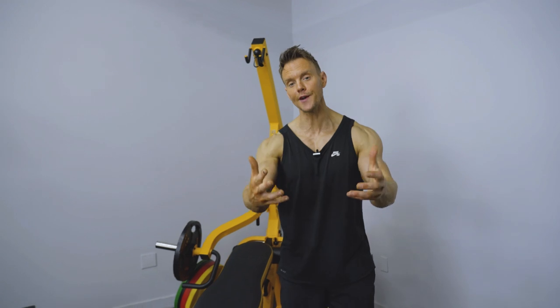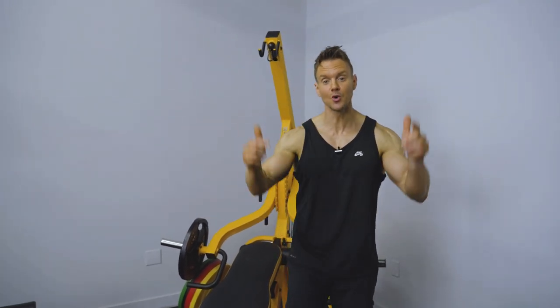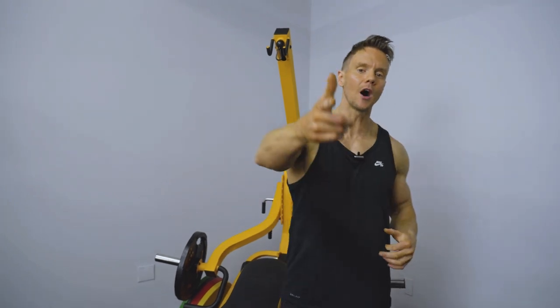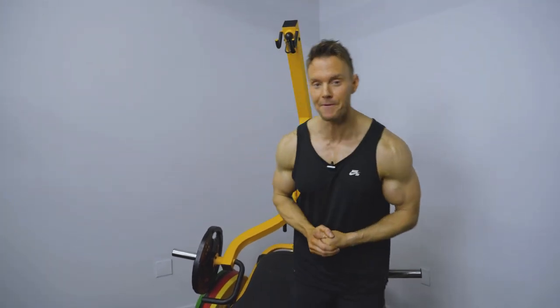Alright guys, that wraps up today's video — 5 for 5, all about the abs. I hope you've enjoyed it and at least found one or two exercises you're going to go back and revisit in the gym, and find they can be even more effective than before. Be sure to check the description as I'll be including more links to Instagram shorts and reels with further videos, variations, modifications, and new abdominal exercises to grow this library. Until next time, keep training hard, stay focused, stay happy — I'll see you back here on the next 5 for 5. Take care.